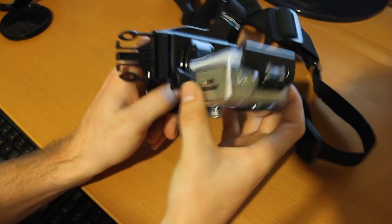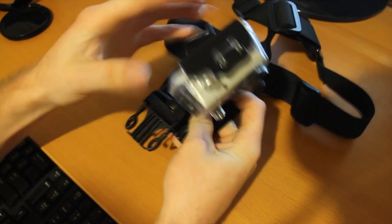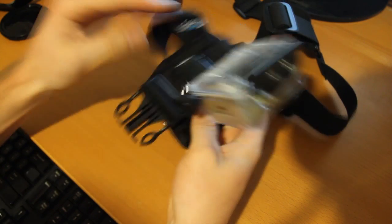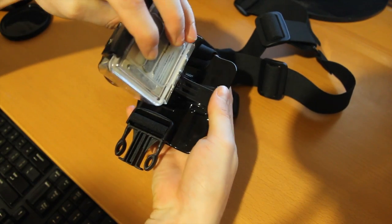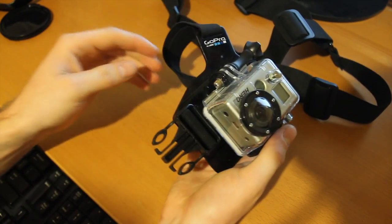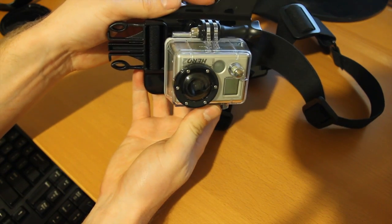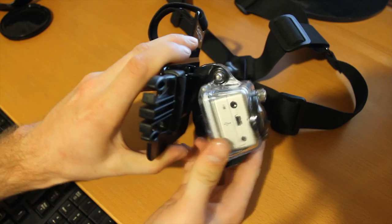So to flip it upside down, it's real simple. All you're doing basically is turning it on the mount, which unclips, and then you're just turning it around and clipping it back in like that. Now the camera, as you may notice, is upside down, but in fact you have more motion where you can tilt it up further.